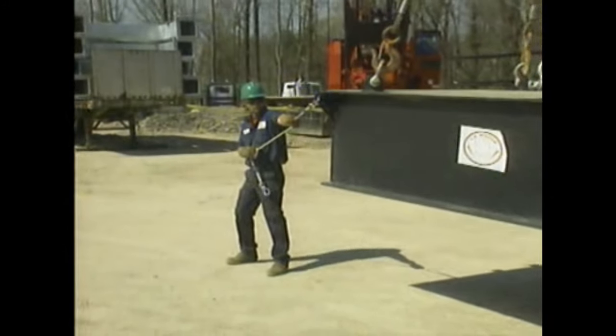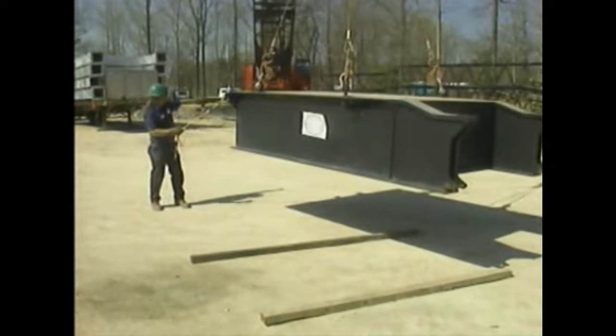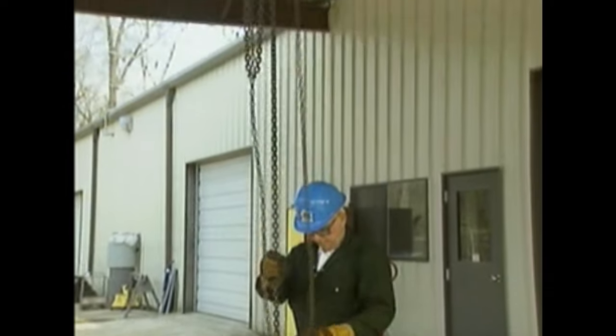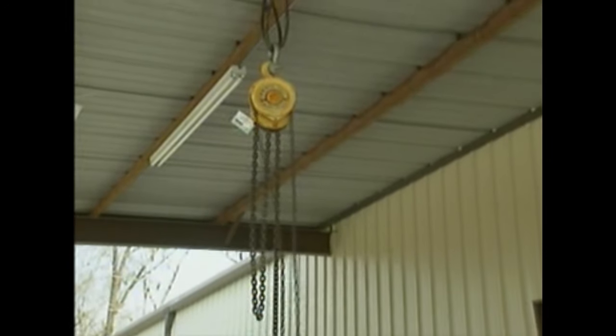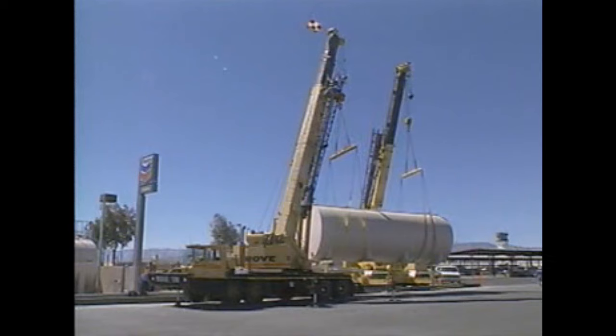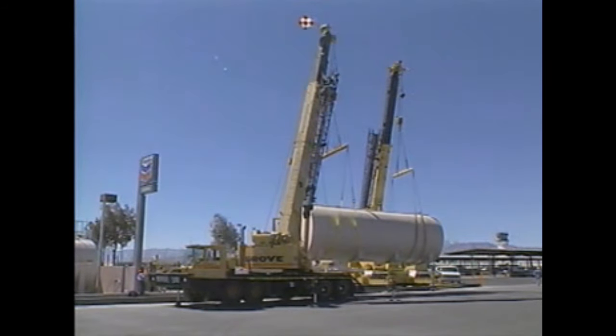Rigging can be described as the planned movement of a load using various types of rigging equipment. Rigging jobs can range from light lifting operations, in which simple hoisting mechanisms are used, to complex or heavy lifting procedures, in which the load is heavy, bulky, or hard to balance.